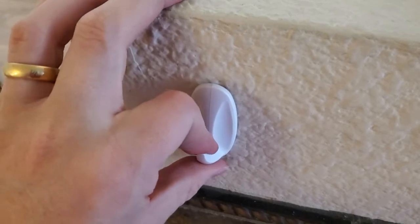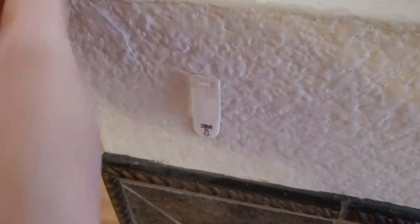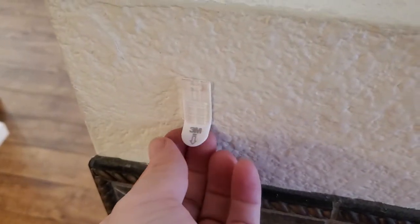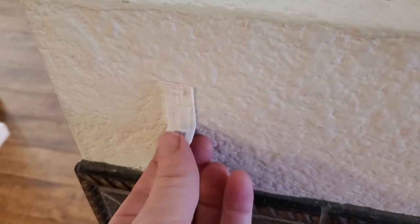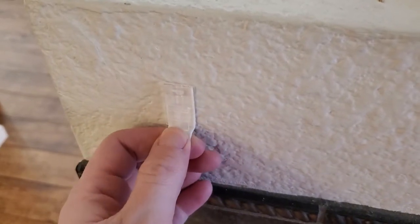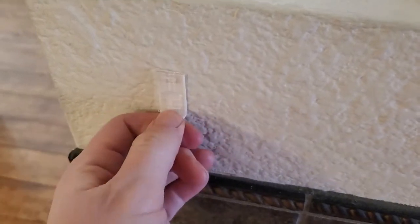So the first thing I'm going to do is actually just remove the hook itself. You just pull up and take that off. That exposes the adhesive that's on the wall, and you can see it has this nice little tab down at the bottom. I'm going to just slowly and gently pull that up and start to kind of lever that off of the wall.